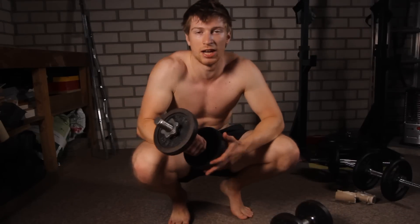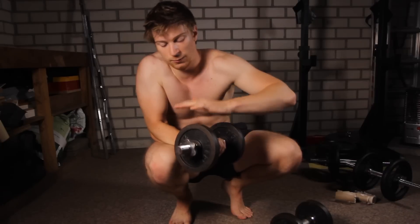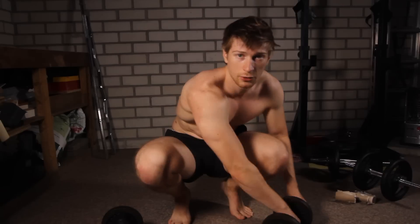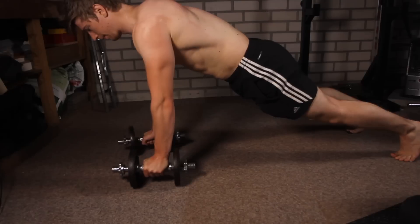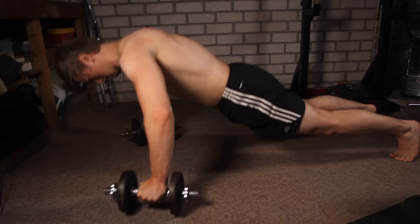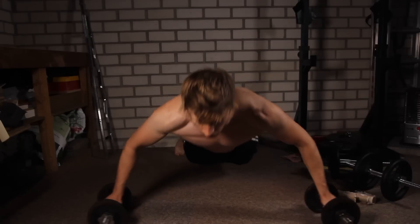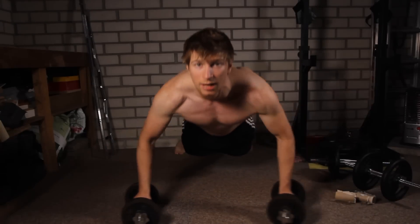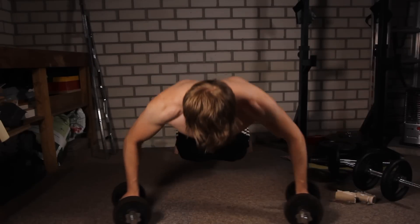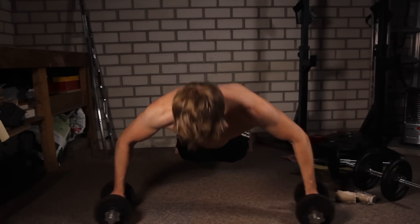Another exercise you can do with adjustable dumbbells is loosen up the screws, which allows the dumbbell plates to twist. With that you can do a bodyweight dumbbell fly. Put them on the floor, squeeze them together, and simply roll out your arms until you feel tension. Don't go too far because it will be too hard on your shoulders. Just enough to feel the tension, then squeeze your chest together to bring your hands back together.